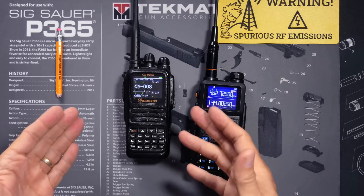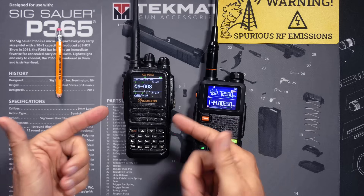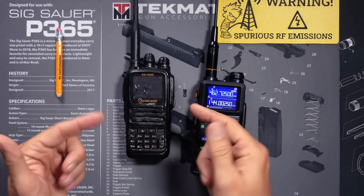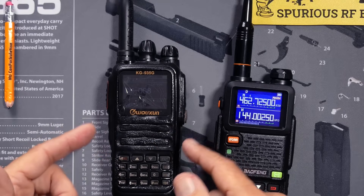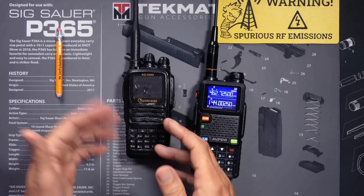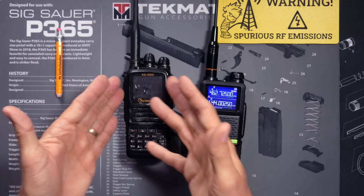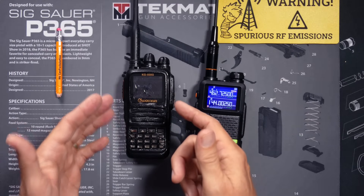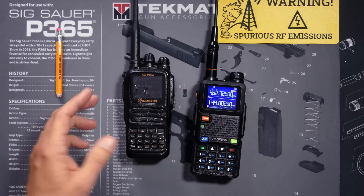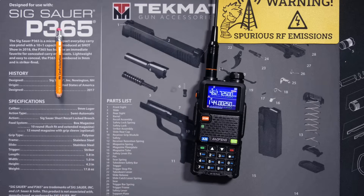On a radio that does tone scanning, like most ham and GMRS radios, you must know what frequency you want to scan. You then put that radio on that frequency, you initiate the tone scanning sequence, and when the radio picks up a signal, it will display the CTCSS or DCS tone. I'm not going to bother demonstrating it because it's boring.